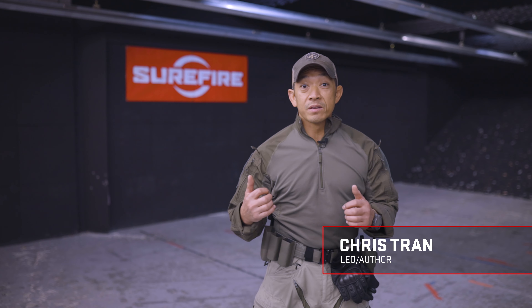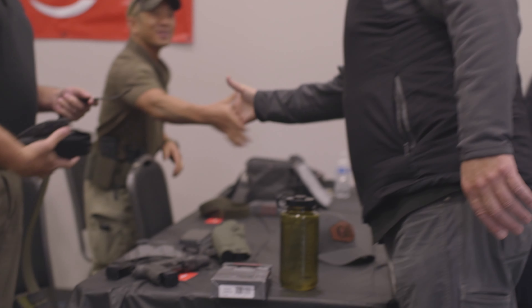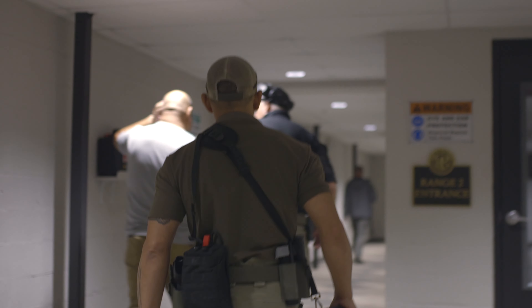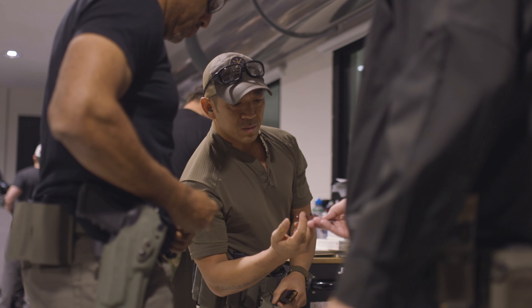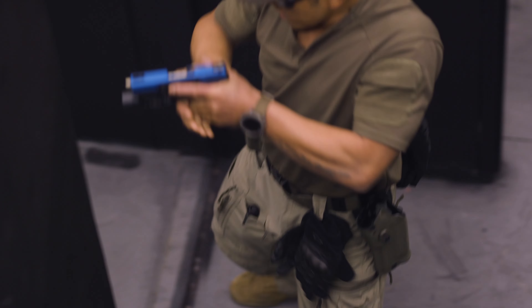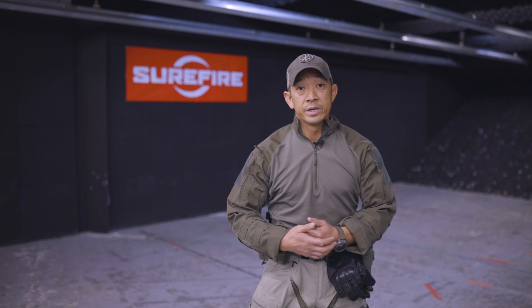Chris Tran at the Royal Range in Nashville, Tennessee. Super cool range, really happy to be here and very fortunate to be doing some low-light work, some vehicle work, and some CQB work with the one and only Kyle Lamb. Surefire's coming out with some really cool lights now. I've got to go upgrade pretty much everything I've got. I'm a really big fan of the new X300 Turbo Series — it's just phenomenal.